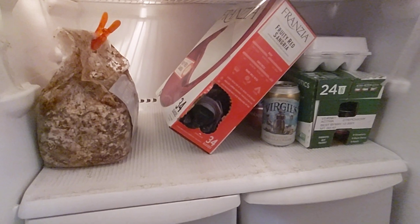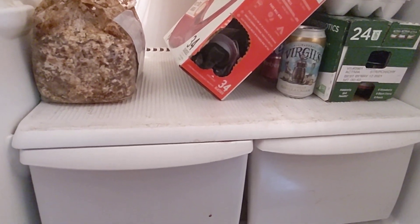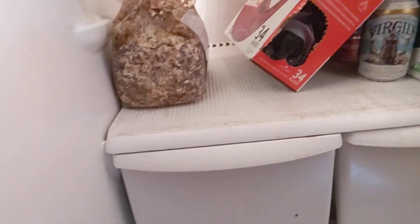I'm probably gonna end it here and I'll be back tomorrow morning when I take it out. See ya.